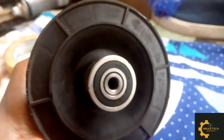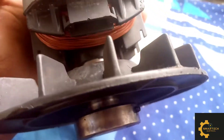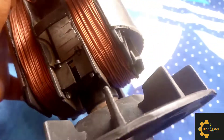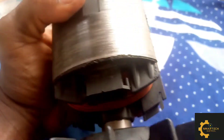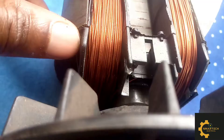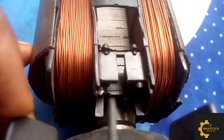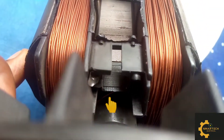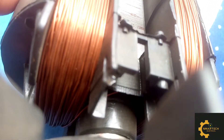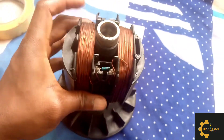This is the armature — you can see the fan, the bearing, the coil, and the different components. If you look down there you can see a wire, a cable connecting the two poles — the two pole windings.